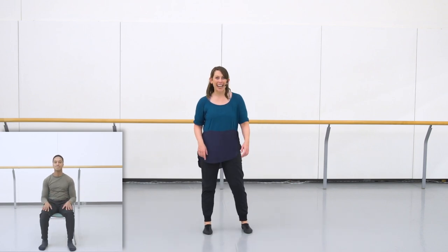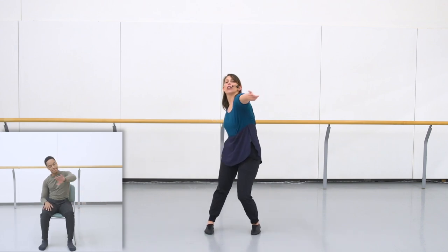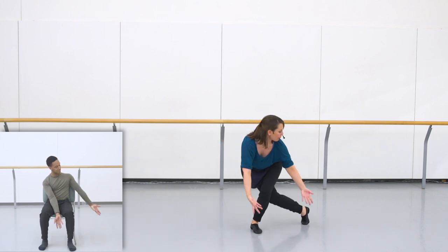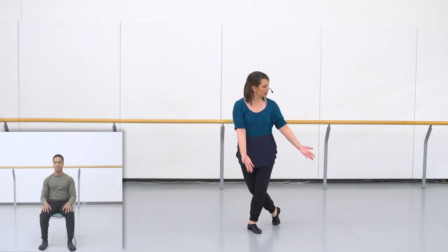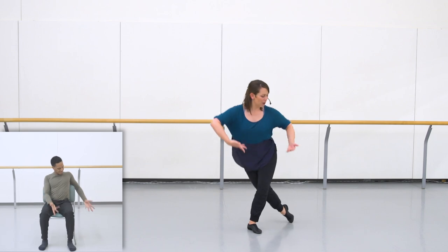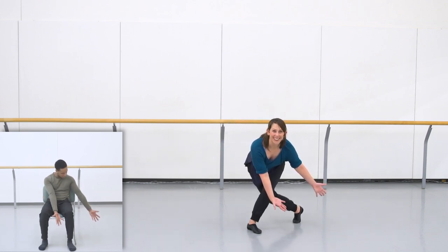Let's try adding in the arms now with the feet. Going: reach and shoulder, shoulder, drop — nice and long and reaching to the floor. As we do all of these movements, remember it's up to you how low you want to go or what feels good in your body. If it feels good to stay high, that's great. If it feels good to go right down low, please do that.